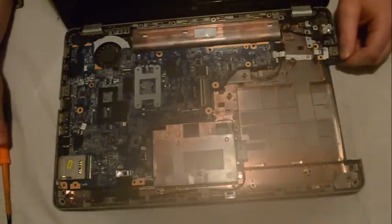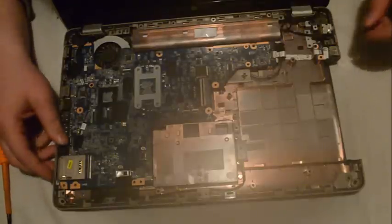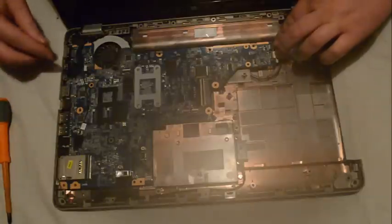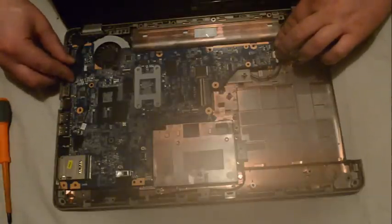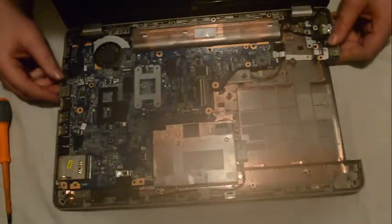There are connections on the motherboard which have to be removed before you can take off the board. There are two here, there's one here for the screen, and then another — three, four, five. We have five connections that I can see.